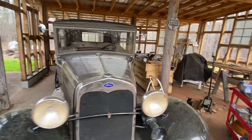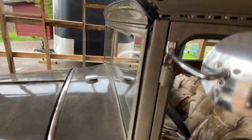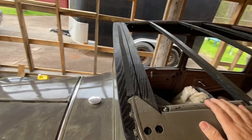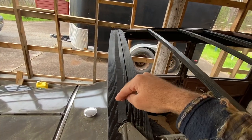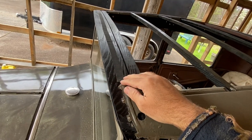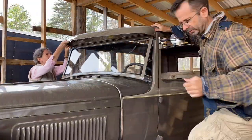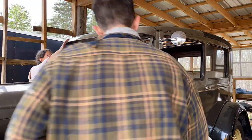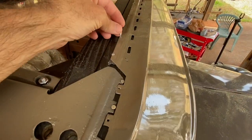Now in order to get the visor on — which is the last step before putting the top on — I've been told to put some friction tape down the front to keep it from squeaking, so I've got that in place. Ground has been broken.